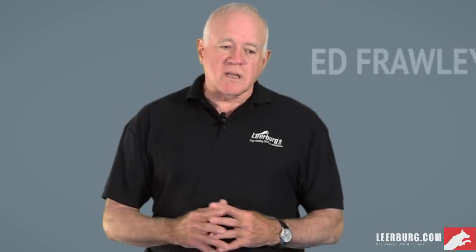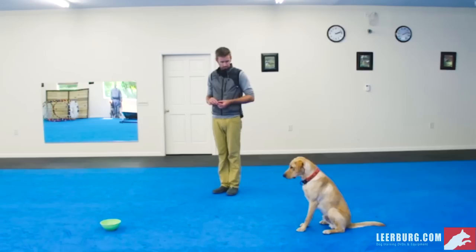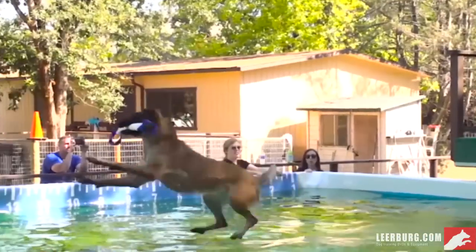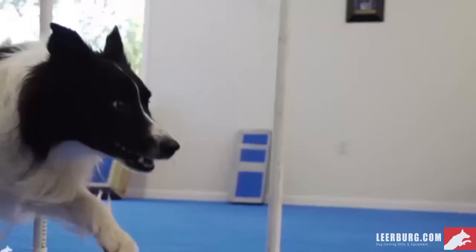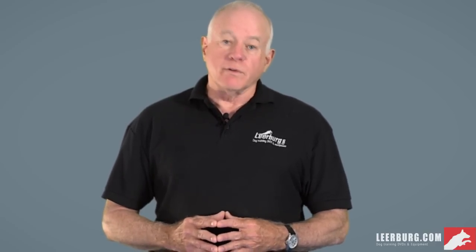In closing, one of the things I want to point out to people who are new to learberg.com: our website is so big that when we put new things in, it kind of disappears into the abyss. If you're new to learberg.com, you may not realize there are over a thousand videos we've put together over the last 35 years. The vast majority of them are free. I recommend you go there, use the search function, find the videos that interest you, and see the quality of work we have to offer for free.